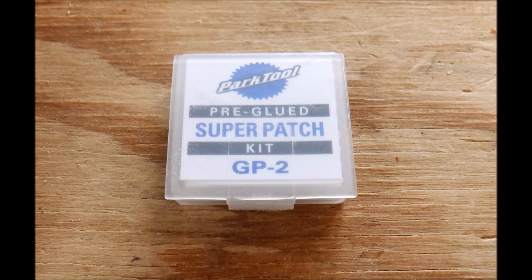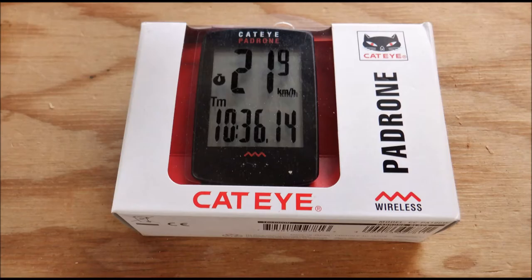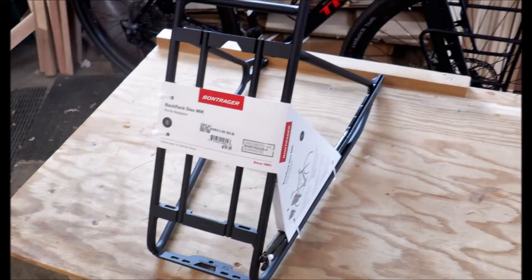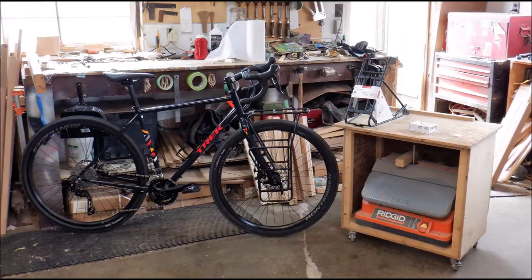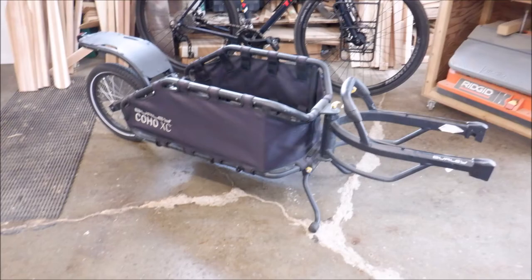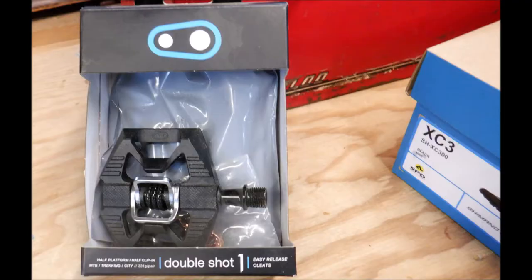Today we're going to talk about the new Trek 520 Grando bike I just got, a couple of add-ons and upgrades, and talk about different touring setups and bikepacking setup options. I'm hoping to get out sometime next week for anywhere from three to five days, so let's get at it.